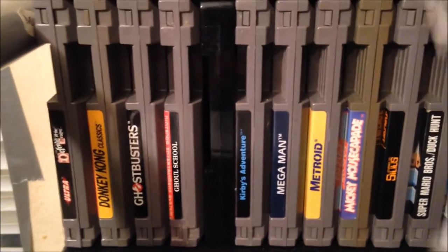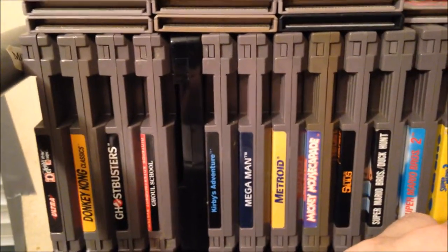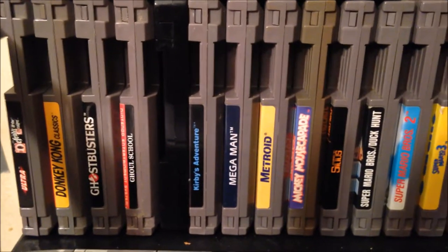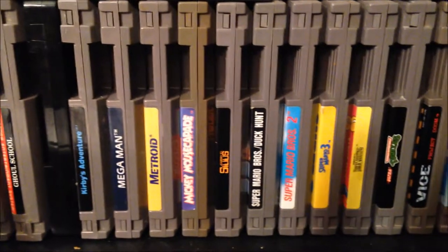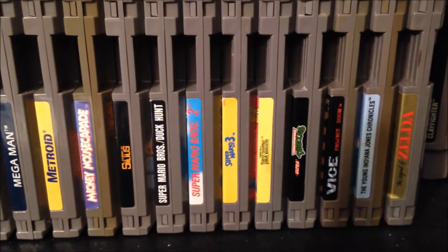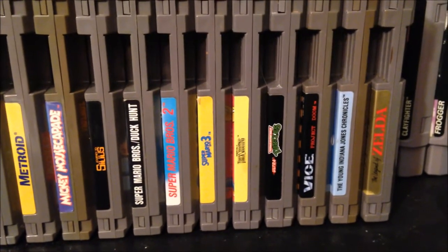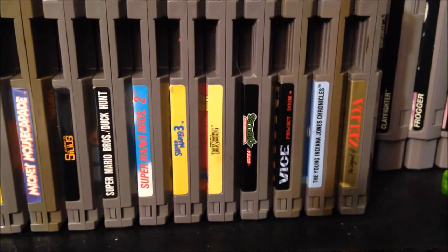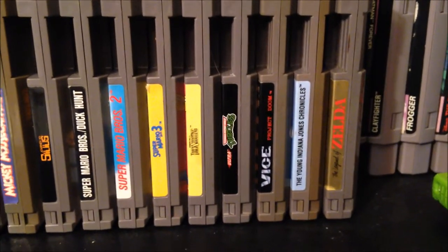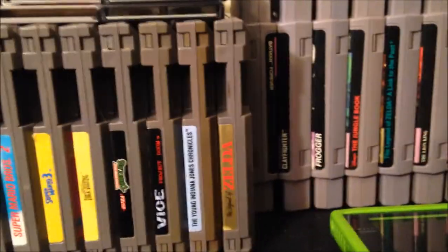Coming down to NES games — I've gone through all of these before — we've got Defender of the Crown, Donkey Kong, Ghostbusters, Ghoul School, Kitty Cat, and a black cartridge which is one of the Bible games: King of Kings. Then Kirby's Adventure, the original Mega Man, Metroid, Mickey Mouse Capade, Journey to Silas, the original Super Mario Bros. with Duck Hunt, Super Mario Bros. 2, Super Mario Bros. 3, Barker Bill's Trick Shooting, Teenage Mutant Ninja Turtles, Vice Project Doom, Young Indiana Jones Chronicles, and The Legend of Zelda in the gray cart.